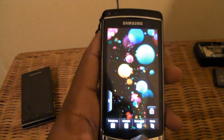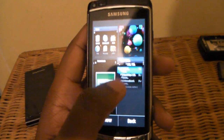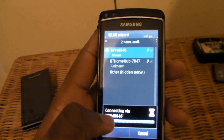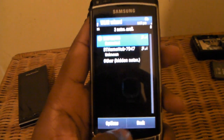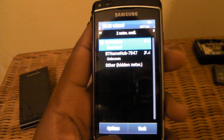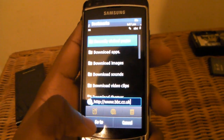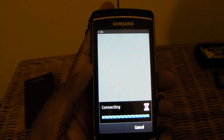So now I'm going to show you the speed of the browser, by first of all connecting to Wi-Fi. So I'm going to the BBC webpage — I've cleared all privacy data. So let's see how fast it is.